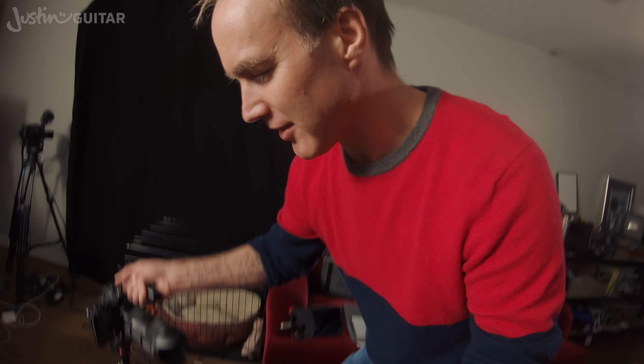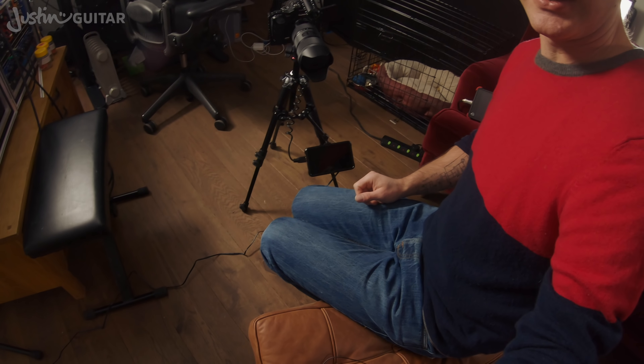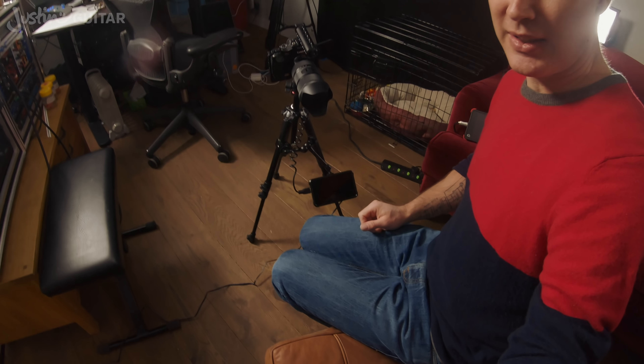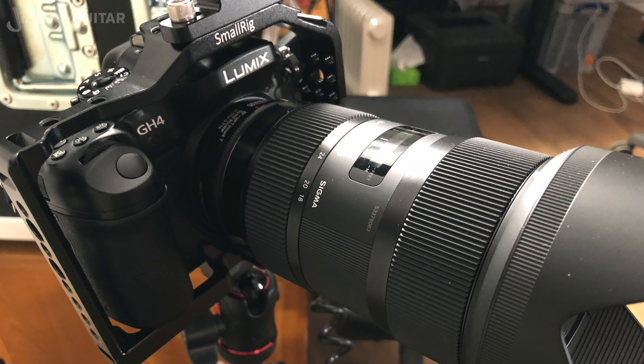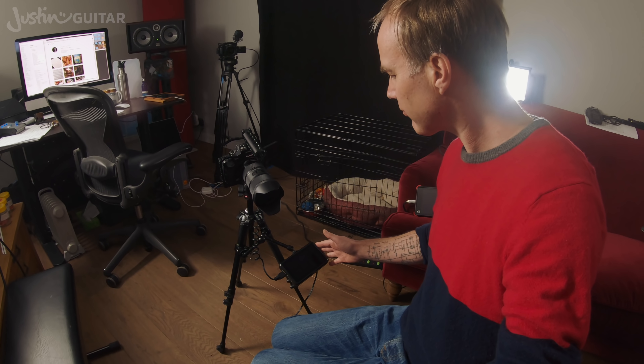I'm really happy with the video. As well as the big main camera, I've now started using a second portable camera — a Panasonic GH4 — which I bought when I was thinking about moving to this sort of camera. I also ended up getting a Canon XA20 that I've been using for a while. I've got a little monitor down the bottom on this one too, which is really necessary for getting things nice and sharp.